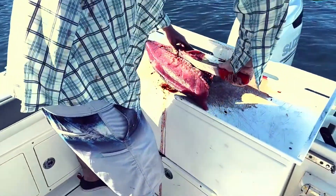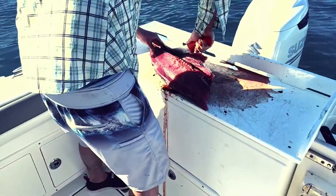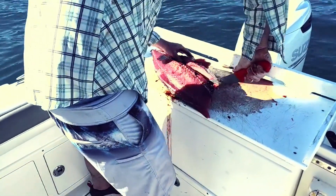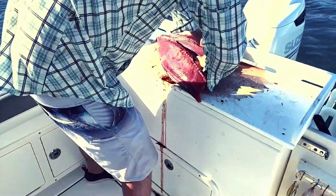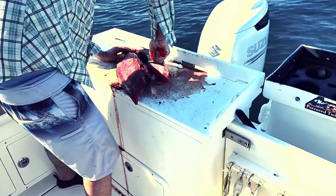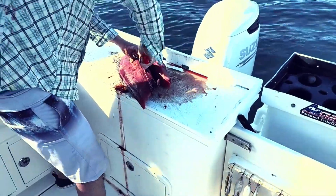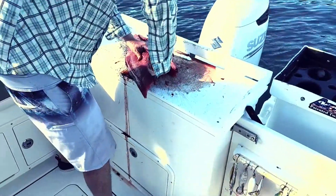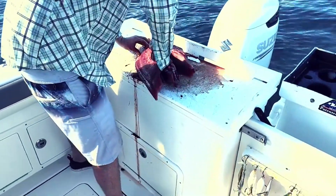The red stuff is good for the tuna, but it's not very good to eat, so you've got to cut it out. Cutting out the bloodline here, turning the skin, removing the bloodline on the other side, and getting all these bones as well.